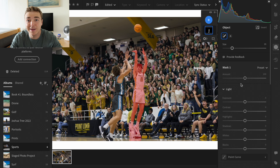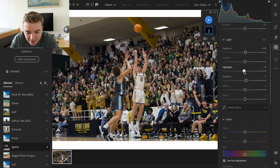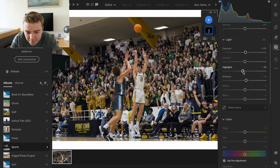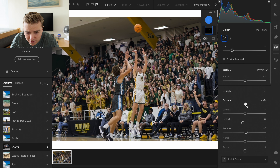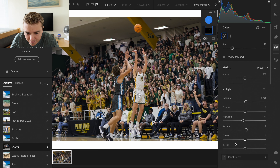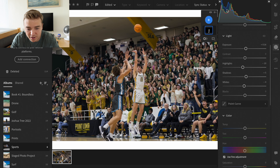So what we want to do is make him stand out as much as possible — make him a little bit brighter, not too much. Shadows look pretty good, bring those up a tiny bit maybe. The highlights on his jersey, bring those down a tiny bit. So just trying to make him pop out as much as possible. I think that looks pretty good. And then I'm also going to select the subject of the other guy who's kind of defending him.